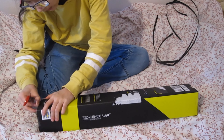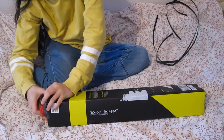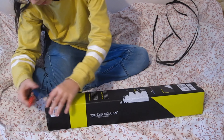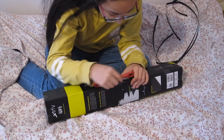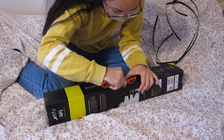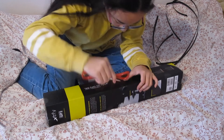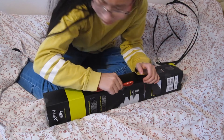It would be nice if Xtrfy watched this and I could get sponsored — maybe, I don't know, it would be funny. Also, the next thing I want to see from Xtrfy is a wireless headset, because I want new headsets that are Bluetooth or wireless. A wireless headset would be nice because I don't like wires.